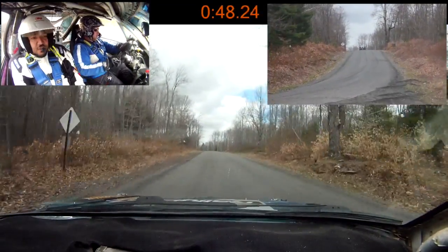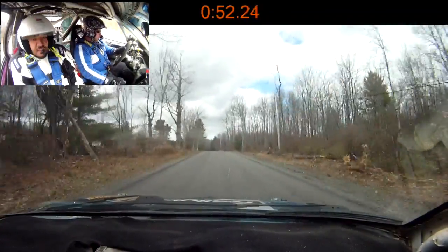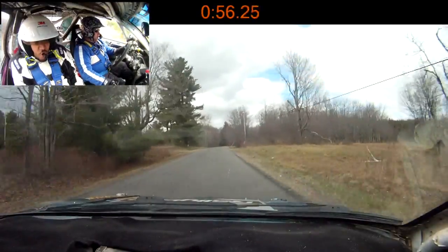Small crest 100, right 4. Again, small crest 100, right 4, slippy.